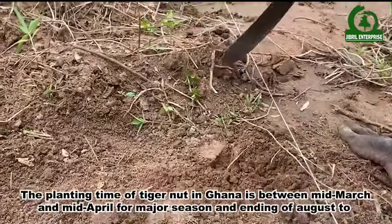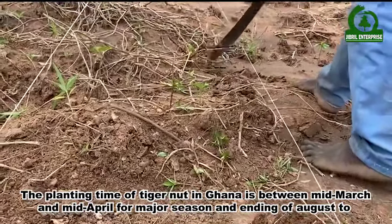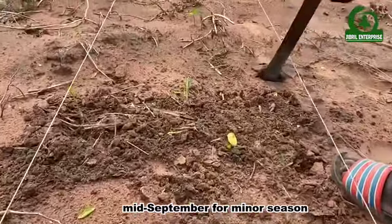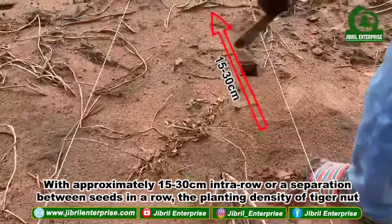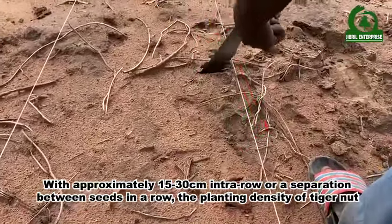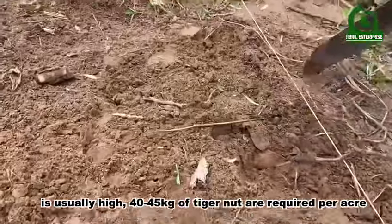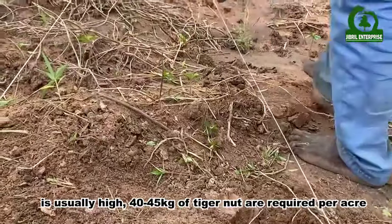The planting time of Tiger Nuts in Ghana is between mid-March and mid-April for the major season, and end of August to mid-September for the minor season. With approximately 15 to 30 centimeters intra-row separation between seeds in a row, the planting density is usually high. 40 to 45 kilograms of Tiger Nuts are required per acre.